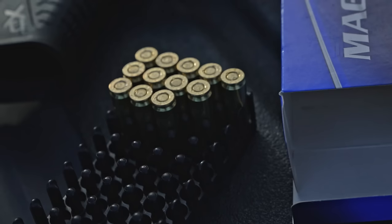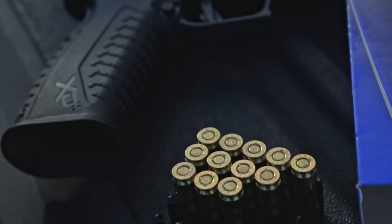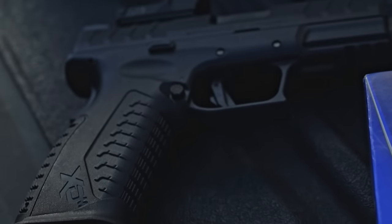Now that we've talked about the range experience, which was quite good — I had no issues, no failures to extract, failures to feed, failures to fire, not a single problem — but I was using really good ammo. I didn't have any basic ball or lower grade or reloaded ammo; I only had pretty good stuff. Some people may say PMC and Magtech isn't the best, but it was kind of their nicer stuff. I didn't have any real junk or steel ammo to test, but we need to get into those specs and test that trigger.